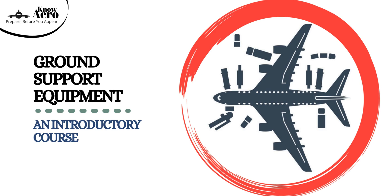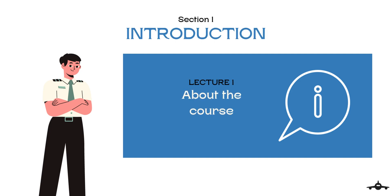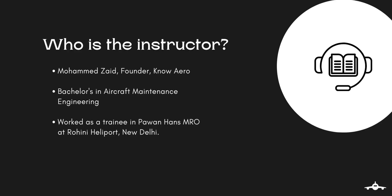Hello everybody and welcome to Ground Support Equipment, an introductory course. This course has been prepared by team Noaero, where you will learn about different machines involved in servicing and maintenance of aircraft. I am Mohammed Zaid, your instructor for this course. I have a bachelor's degree in Aircraft Maintenance Engineering. I have also worked as a trainee in Pavanhans MRO at Rohini Heliport, New Delhi.